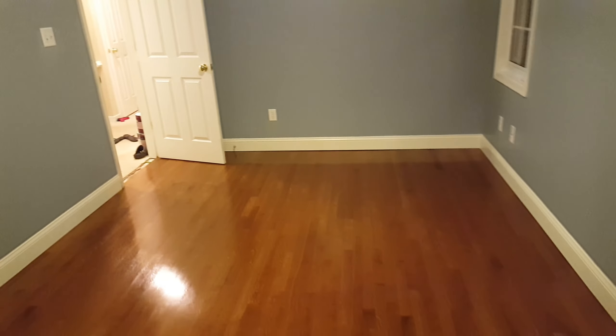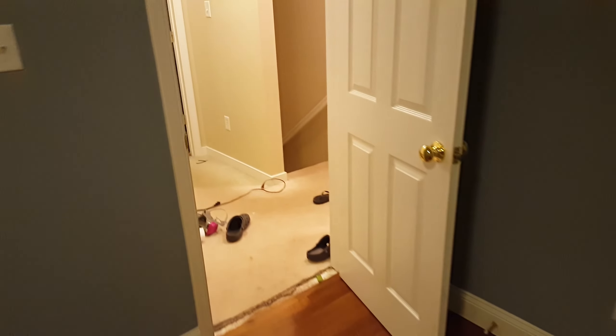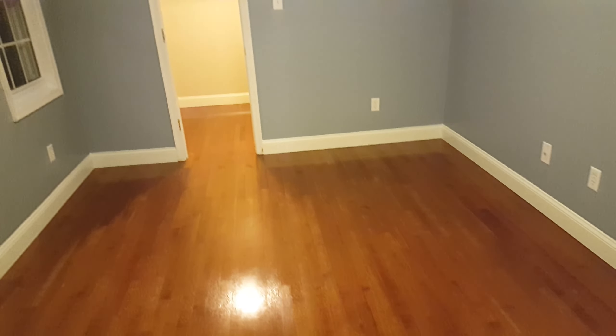So after the paint touch-up, I should be ready to move my office in, and then I'll do the same thing to the floor in my current office and the boys will move in there.